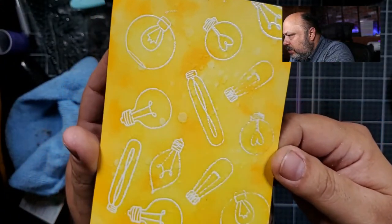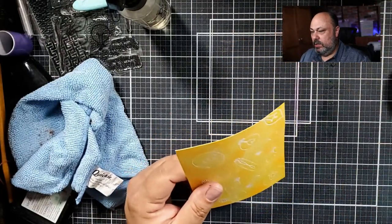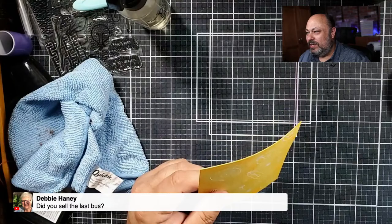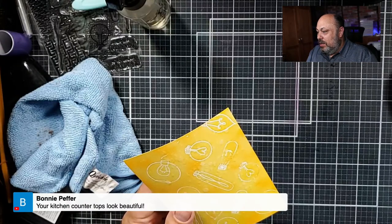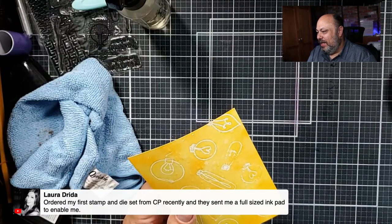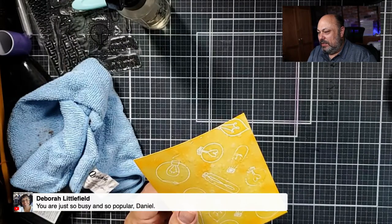There — you can start to see them better, and I do love that. I love that Catherine Pooler inks are water reactive. I sold it today — I was exhausted going back and forth to this lot. Bonnie, thank you for mentioning my kitchen countertops, my wife is thrilled! Oh Laura, aren't they amazing? They're so sweet.